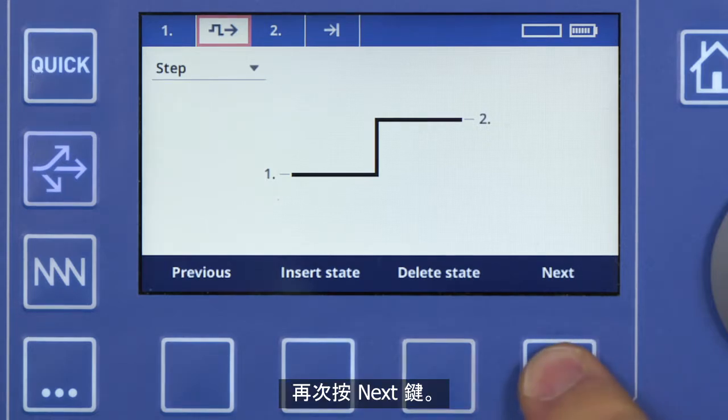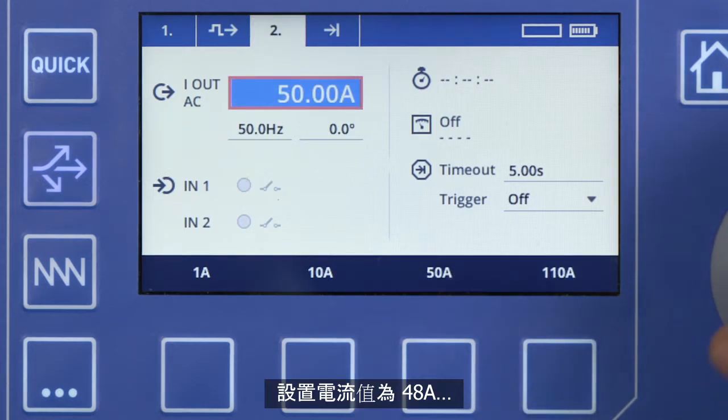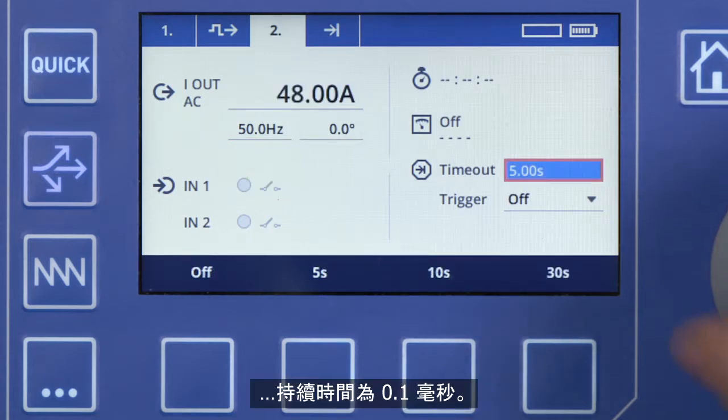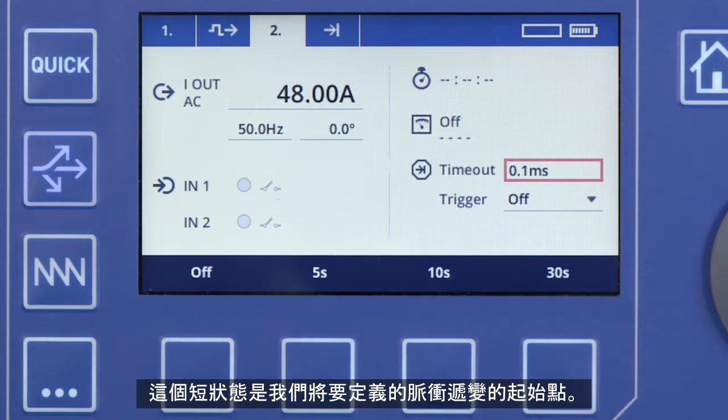Press Next again and set a value of 48 amps for a duration of 0.1 milliseconds. This short state will be used as our starting point for the pulse ramp, which we are going to define now.